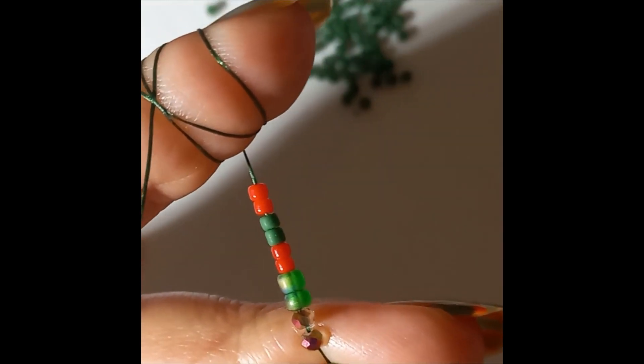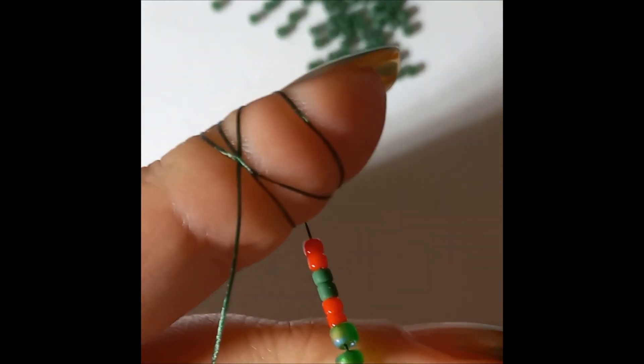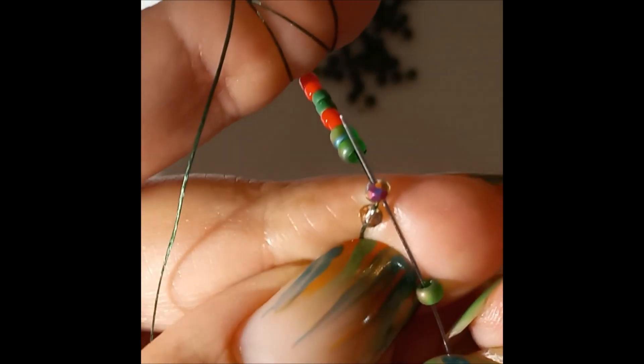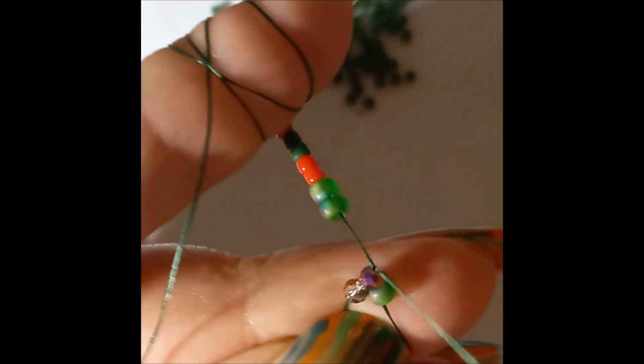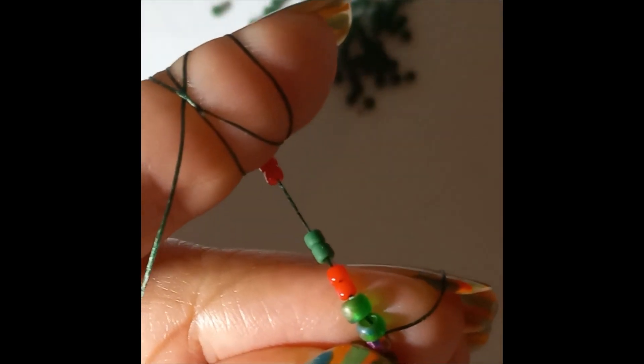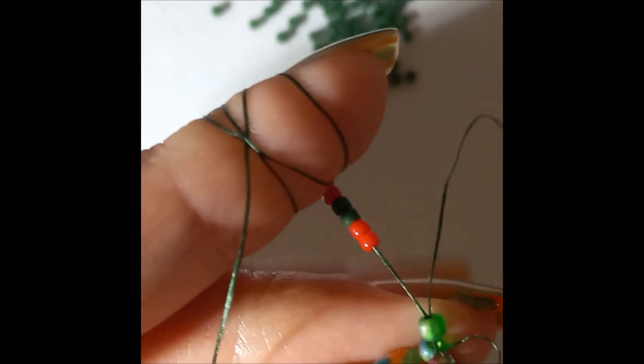First, you're going to pick up one aido and with peyote you're going to go into the second rondelle or bicone. Next up you're going to pick one rondelle, skip the first aido, and go through the second aido.